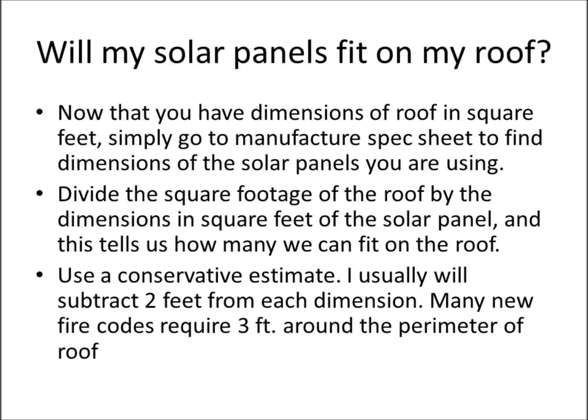To find how many solar panels will fit on the roof, go to the manufacturer's spec sheet to find the dimensions of the PV module. Divide the square footage of the roof by the panel dimensions in square feet. I like to use a conservative estimate — subtract two feet from each dimension. Many fire codes require a three-foot perimeter on the left, right, and top sides of the roof, though you can go to the edge on the bottom. Your local codes will dictate the exact requirement.